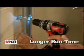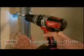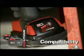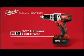And the revolutionary M18 XE High Capacity Red Lithium Battery means you'll get longer run time. This dependable hammer drill is also compatible with the M18 Compact Red Lithium Battery.